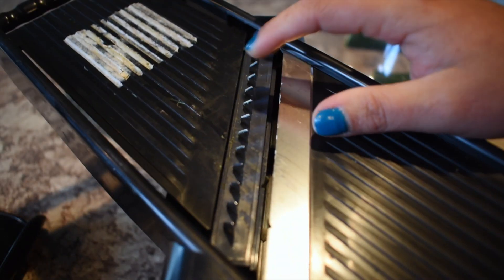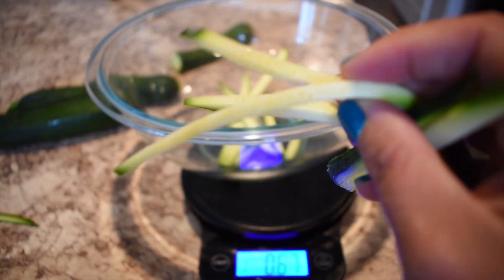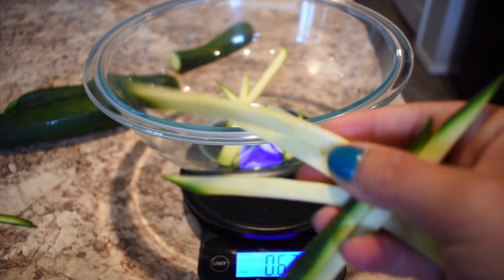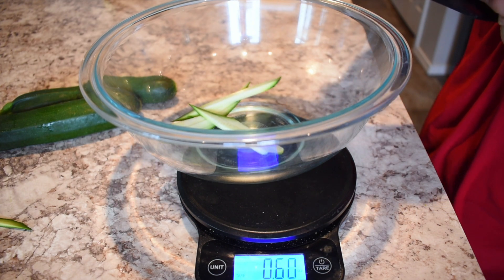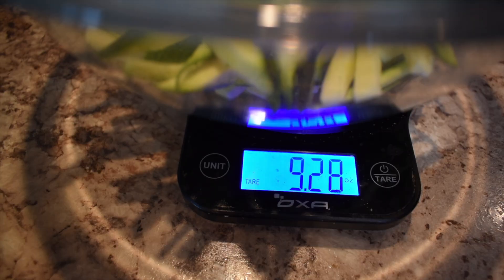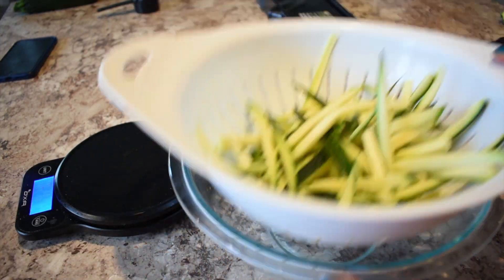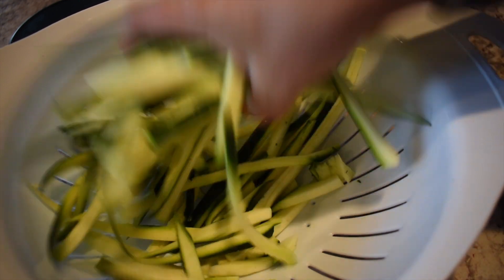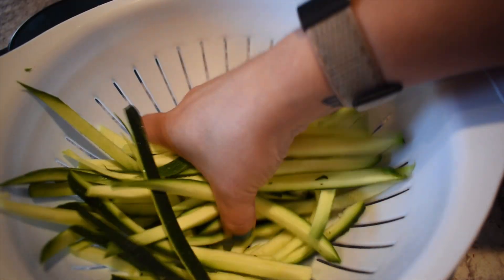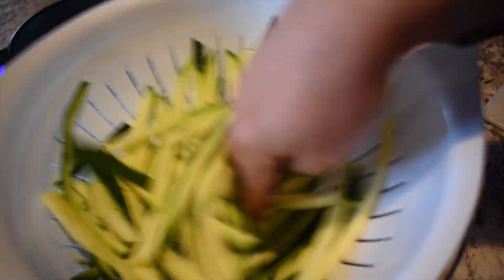First I got going on making my zoodles. I got my mandolin with the largest slicer setting I could and just got going slicing those into my bowl. I made half a batch of the recipe, so about 10 ounces. I put them in a strainer and salted them to let them sit and get all that excess water out of the zoodles so the salad wouldn't be soggy — because who wants a soggy salad?